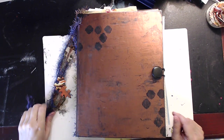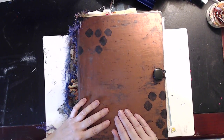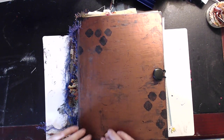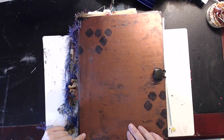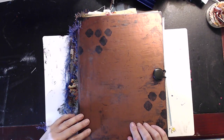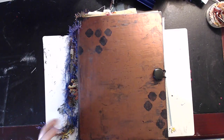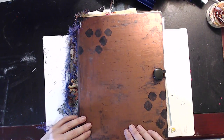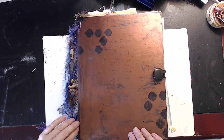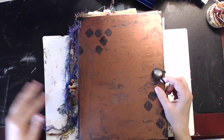I want to do a quick share before I pop this in the mail. I made another supply-style or Flourish-style journal for a friend. If you've watched my videos, you'll recognize this cover — I made it in one of my crackle painting videos. It was originally a bright white Time-Life book. If you go back and watch that video, you can see how to turn any book into a vintagey, fun-looking book.